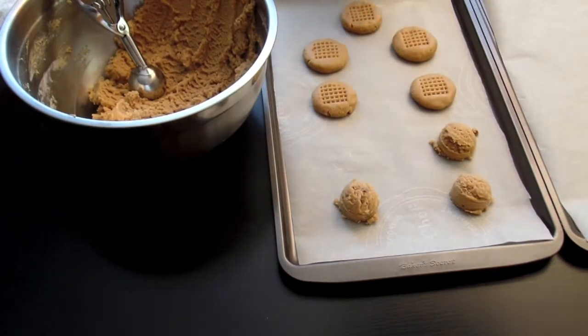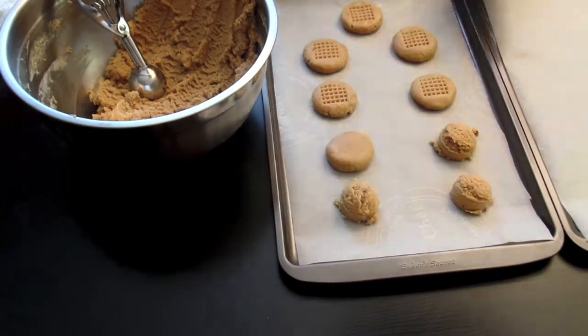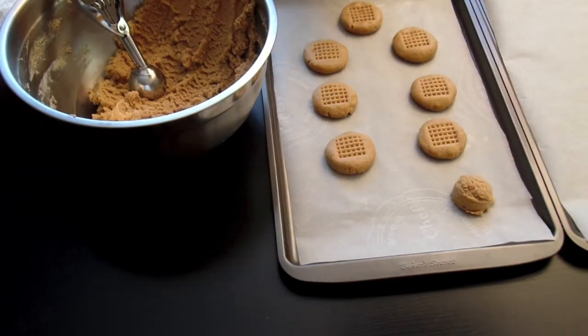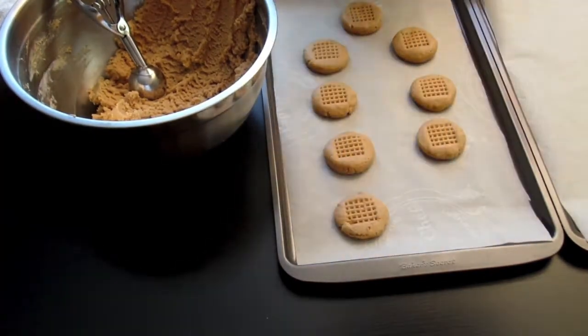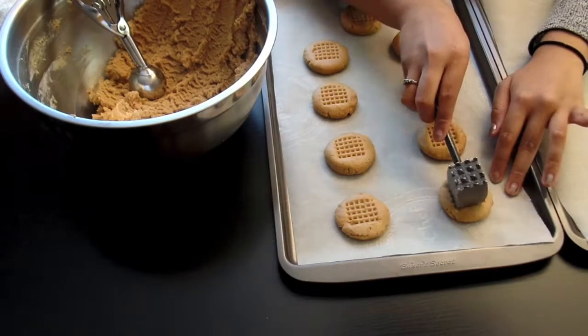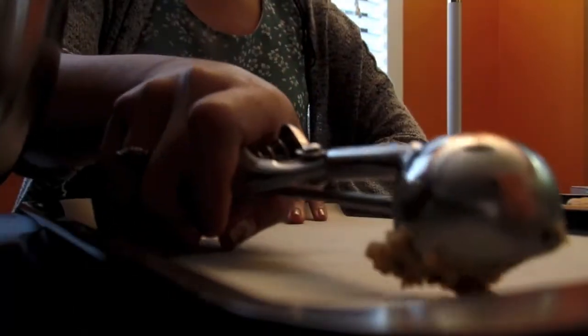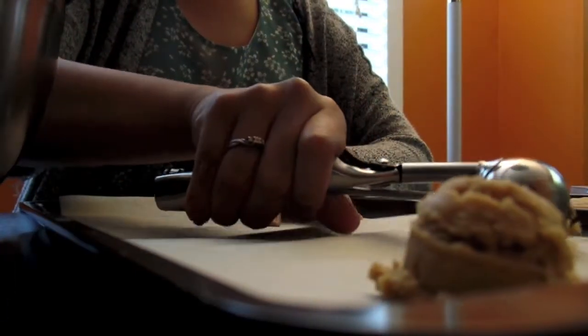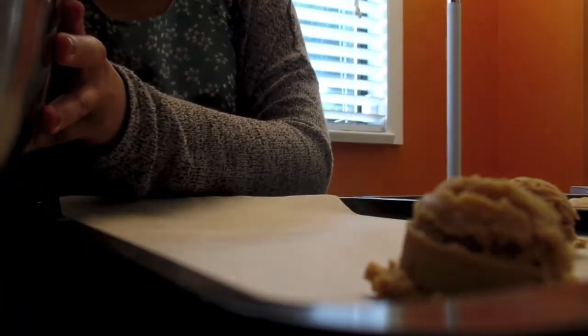Also, as you can see, instead of the distinct fork marks, I'm actually using a meat tenderizer to mark my cookies. I saw it on Pinterest and I thought it was really cute and different. Instead of worrying about whether I made a nice looking fork mark, I just have that little waffle design on it.